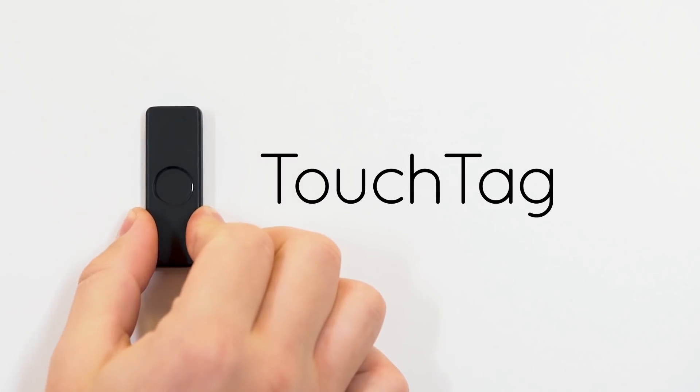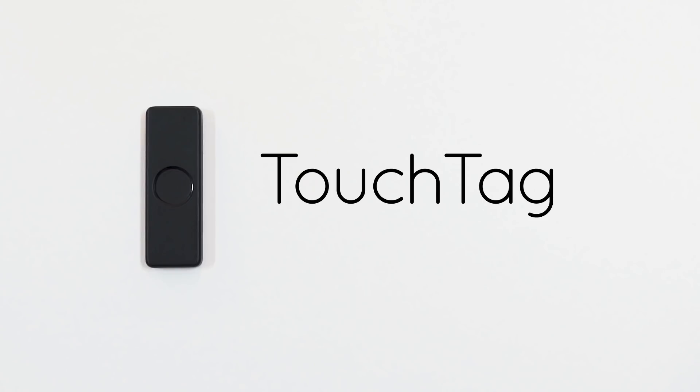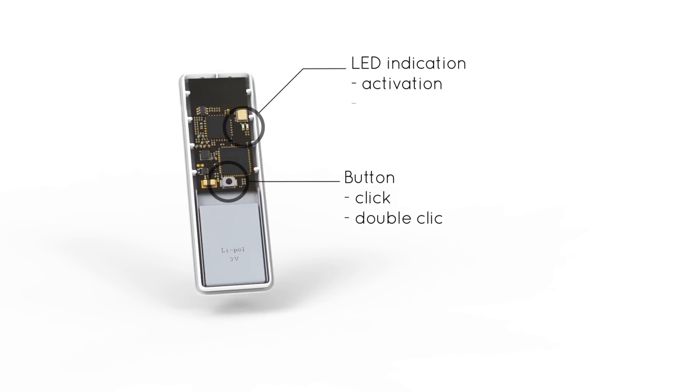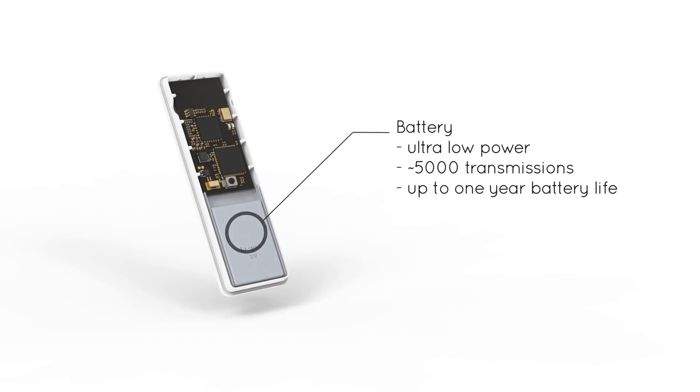Welcome to EveryNet TouchTag, the disposable LoRaWAN demand action button. Equipped with multiple sensors, it provides flexibility with extra-long battery life.